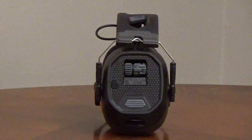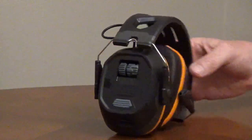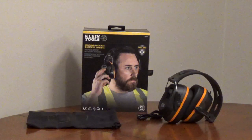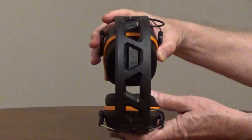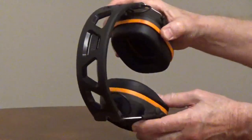You have a knob to adjust the ambient sound volume and a knob to adjust the Bluetooth volume. It uses Bluetooth 5.1 to connect to your phone. The noise-canceling microphone reduces background noise for clear calls in loud environments, and it has high-quality speakers for listening to music or podcasts. The headband is vented, and the ear cushions are a soft memory foam for comfort.